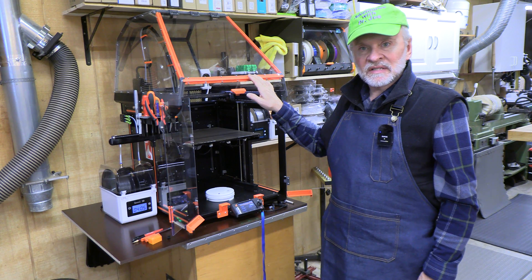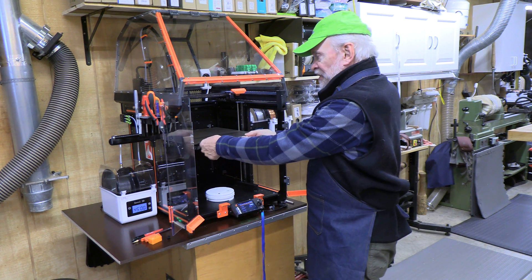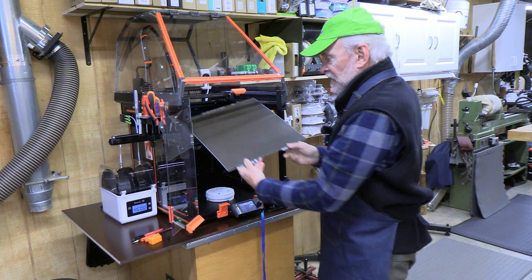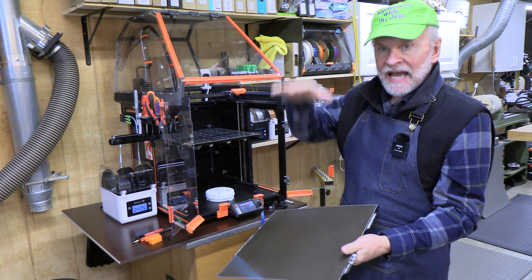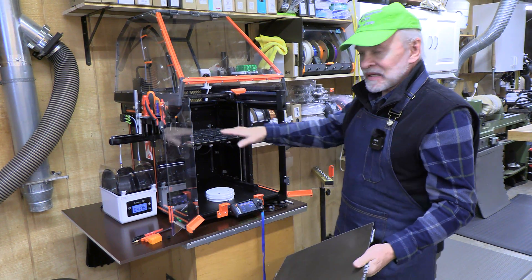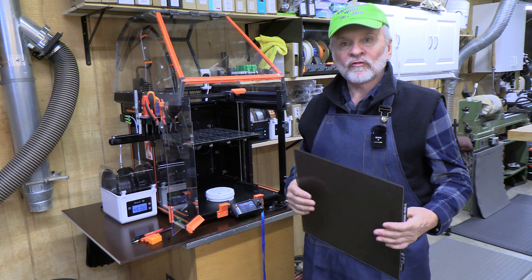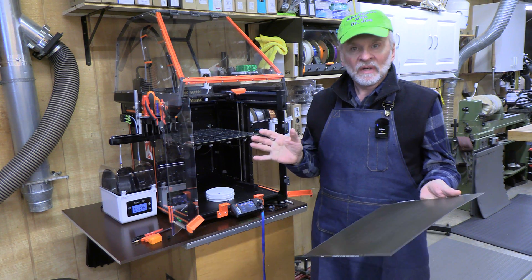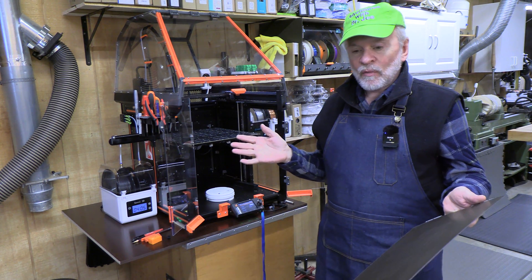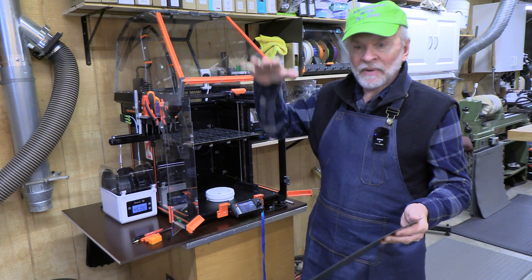The Prusa XL is named appropriately — XL means extra large. The print surface is big: 36 by 36 centimeters, and the Z-axis or vertical height can be the same. So basically the volume of the build can be over 46 liters. Unbelievable. Huge volume in comparison to other DIY home small production systems — this is really a step up.